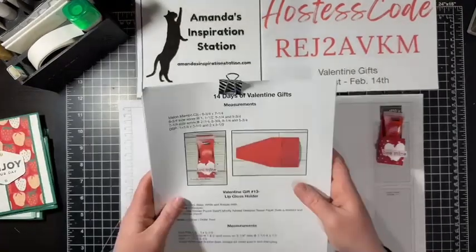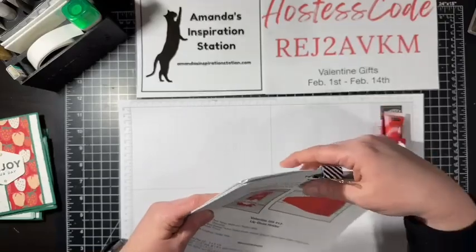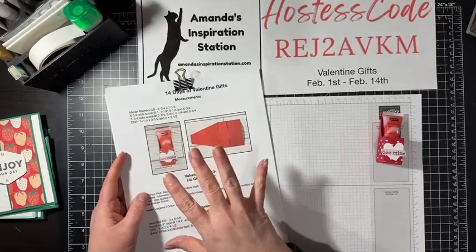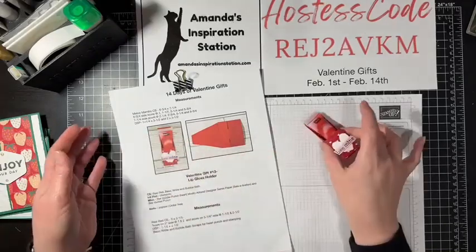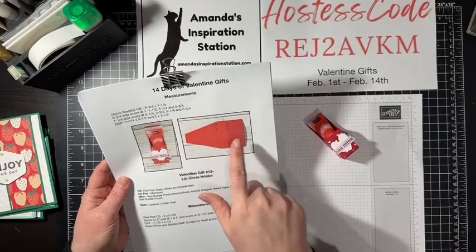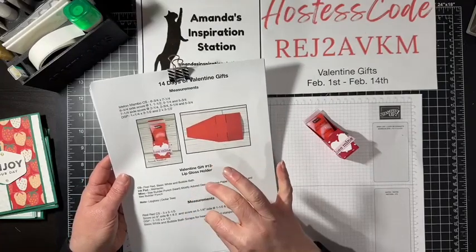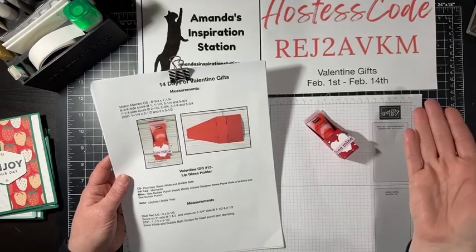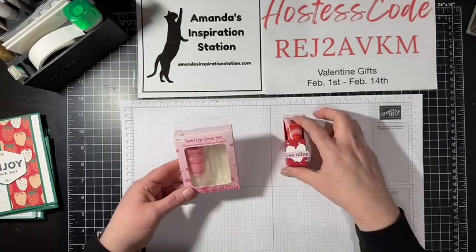You will also get emailed all 14 gifts from the 14 Days of Valentine. This tutorial is a little bit different — it has measurements, supply list with where I purchased everything, cello bags, treats, colored pictures, and how to cut your boxes. The only thing this one doesn't have is step-by-step instructions, because we're doing the video, so you can watch for that.